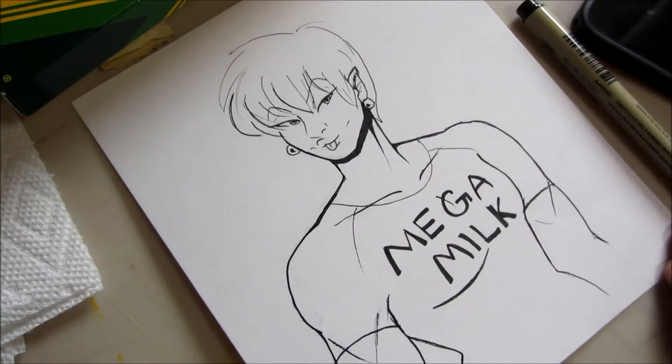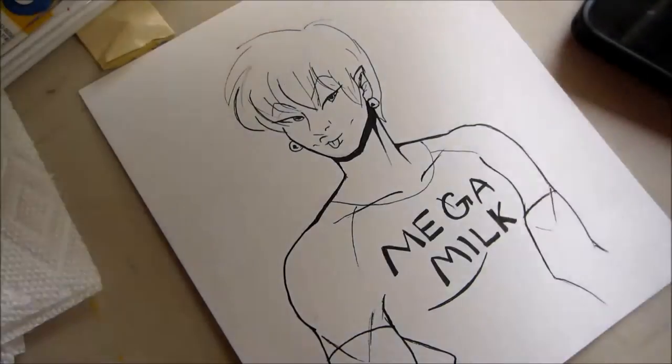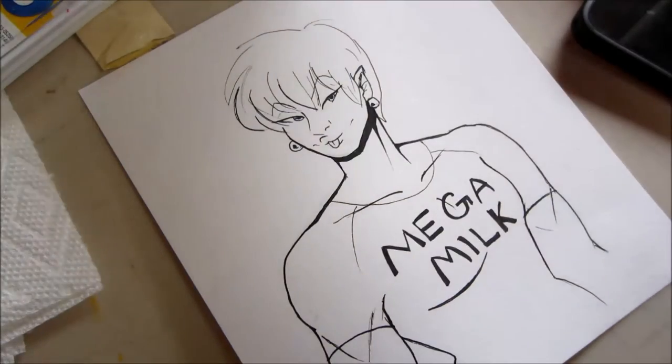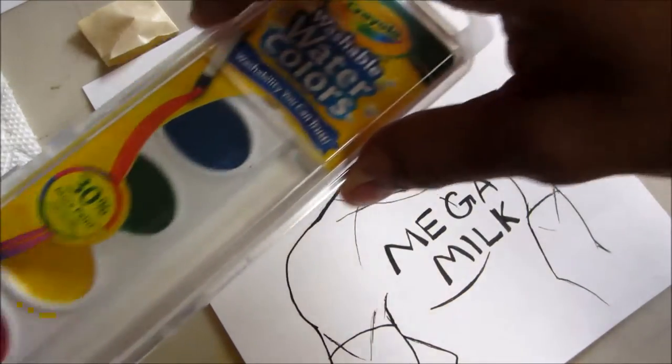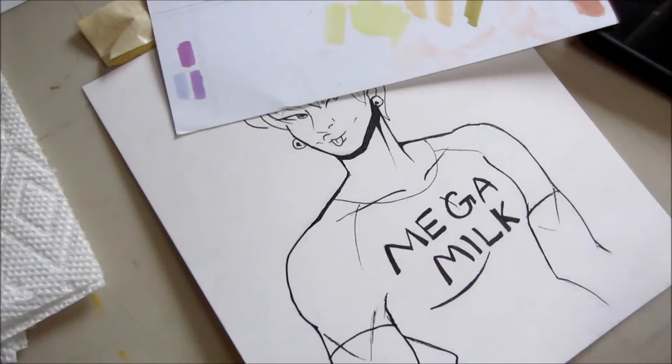Here's my finished line art. I'm sure if you actually knew what you were doing while inking it would look even better than this, but now I'm going to come in with some watercolors. I don't even know what colors these are, so I'm going to test them out on this piece of paper that I just found right here.